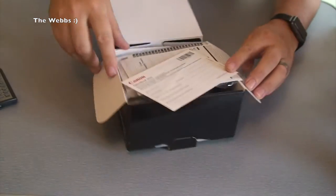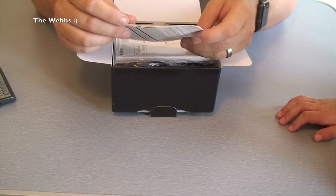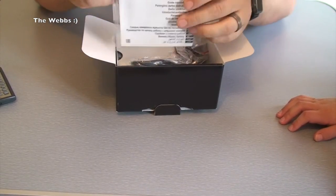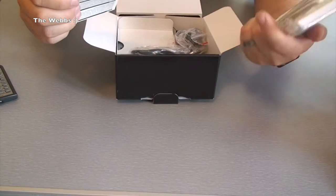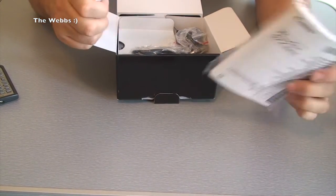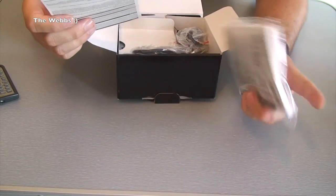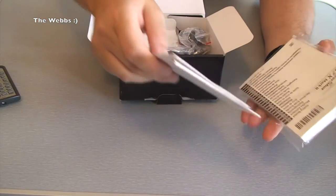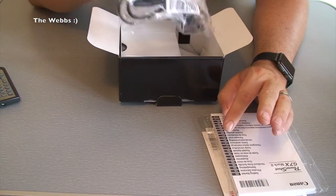Let's take these bits out as I see them. We have some documentation — this is going to be warranties, registration cards, and the all-important user manual there in its cellophane wrapping. I might get that out one day, who knows. I tend to prefer to just get my gadgets started straight away and play around with them, but I may have to read it as it's a little bit complicated.